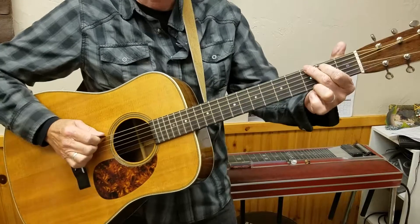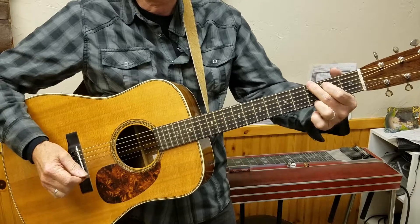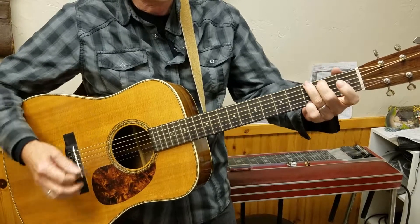That's the one finger version. You can do the two finger version where you play your G like this.